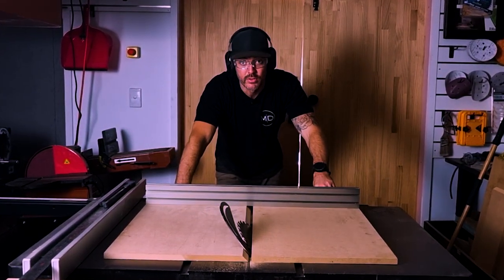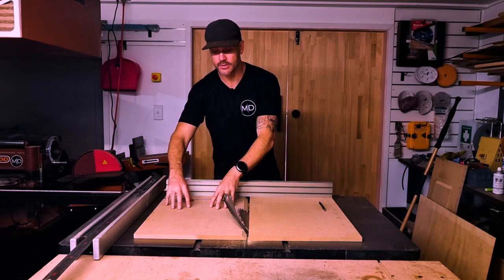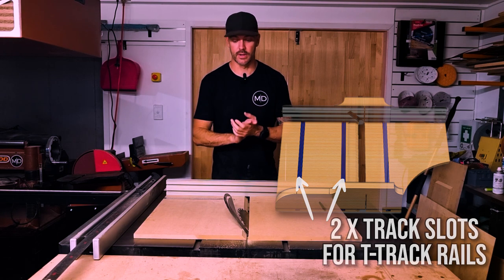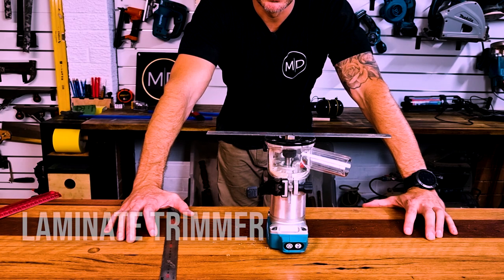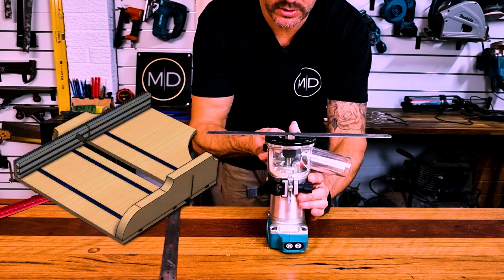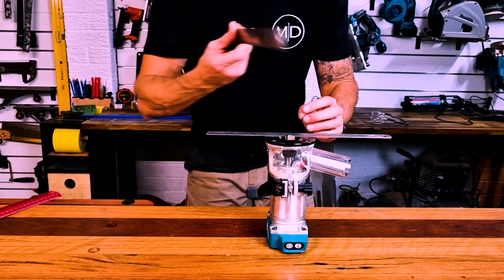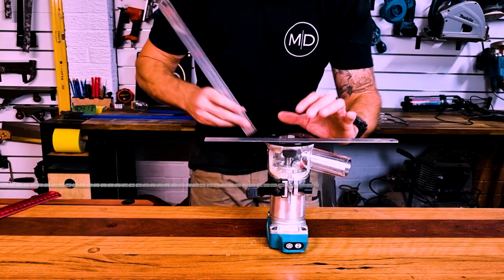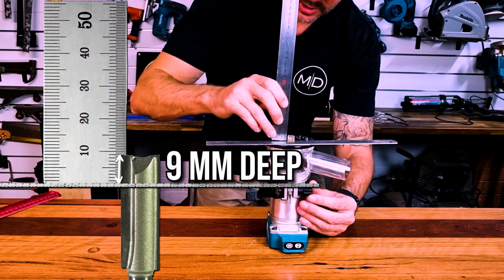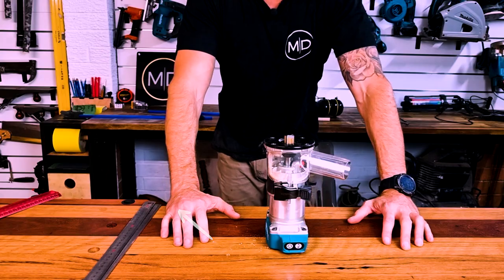Now I'm going to work on the right-hand side, which will have two T-tracks routed in and recessed into it. I'm setting up the router — using my little Makita trim router — and here's a quick tip for setting your depth. Our T-track goes 10mm deep. Standard steel rules are 1mm thick, so lay one across the top and wind your depth gauge down to 9mm — that gives you an overall 10mm depth. Lock that off and do a quick test piece.